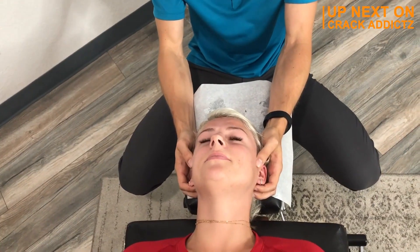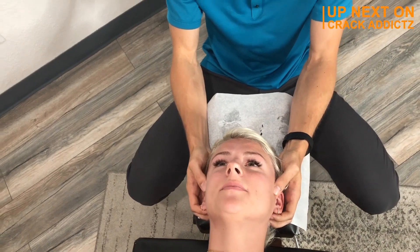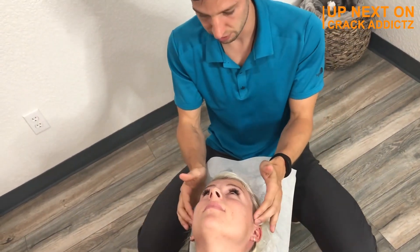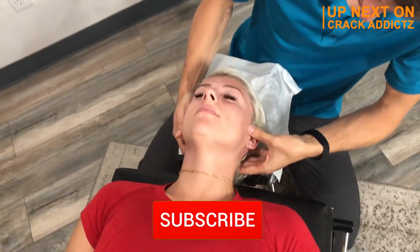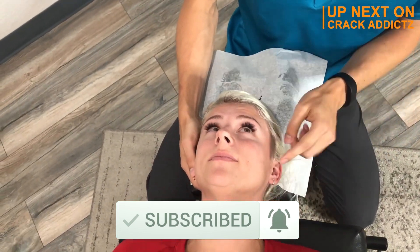Now you just heard those cracks and saw the reactions to them. You want to stick around for the rest of this video so you don't miss any more of these cracks and adjustments, because we've got some really good ones today from some of your favorite chiropractors. We post every single day — make sure you subscribe so you don't miss anything. Let's get into it.